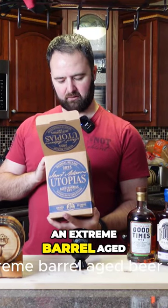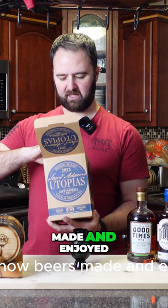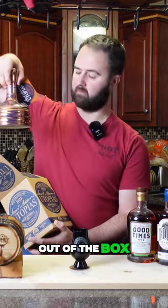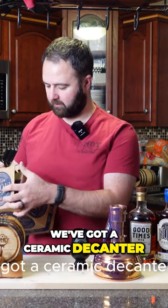Box reads an extreme barrel aged beer that pushes the limits of how beer is made and enjoyed. Out of the box we've got a ceramic decanter.